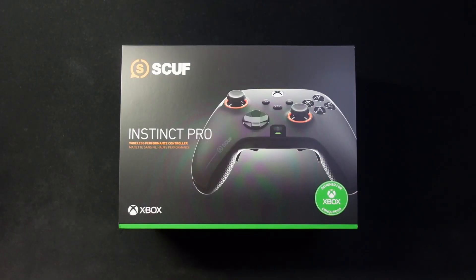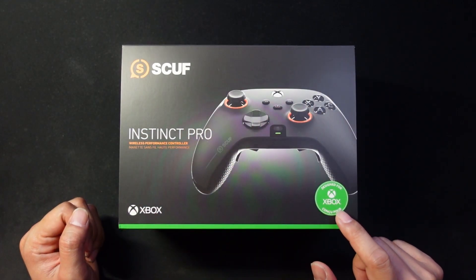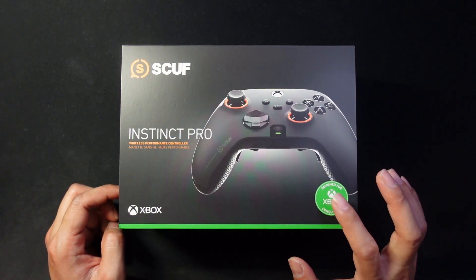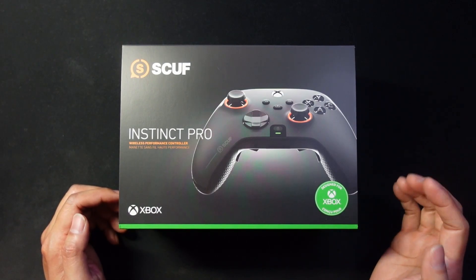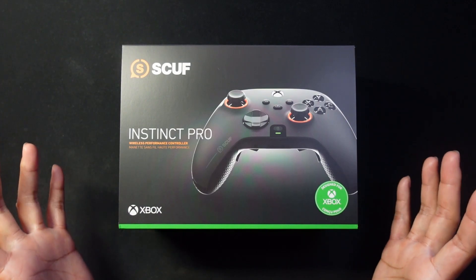The SCUF Instinct Pro controller just arrived in the mail today. It's an Xbox controller but also works on PC. It was ordered about a month ago from the website and only just arrived, so if you're planning to do the same, expect a bit of a wait. Let's crack it open!